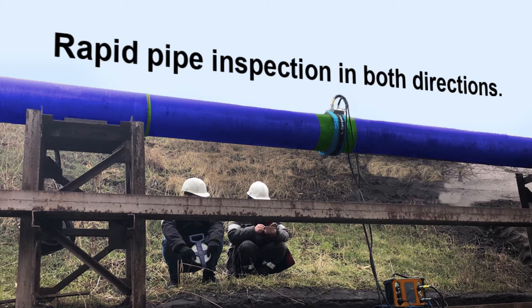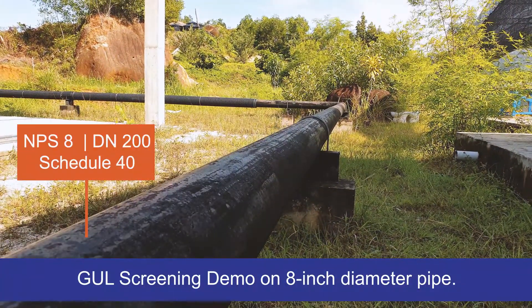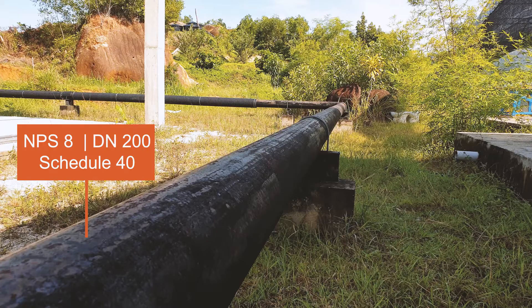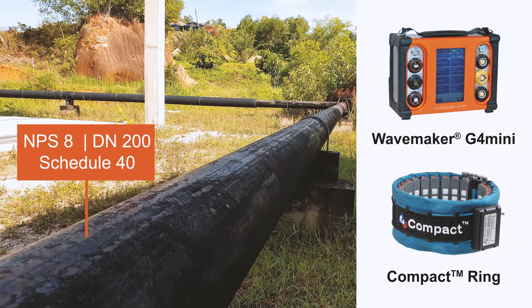GUL Screening is the fastest guided wave system to screen long lengths of pipes. In this video we will demonstrate GUL Screening on an NPS 8 Schedule 40 steel pipe by using the Wavemaker G4 Mini and the compact transducer ring, which are simple and easy to operate.